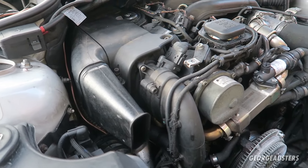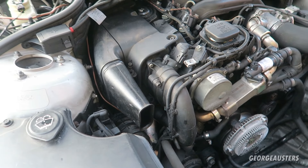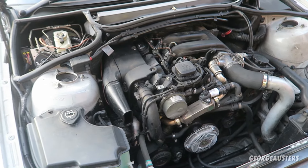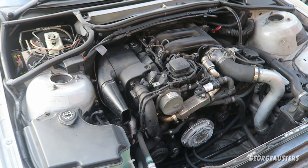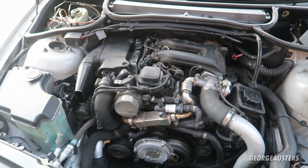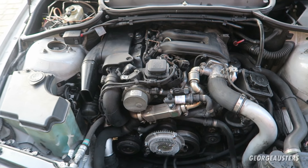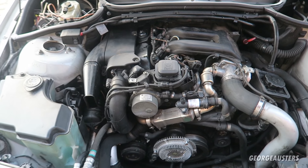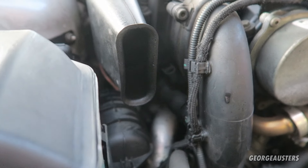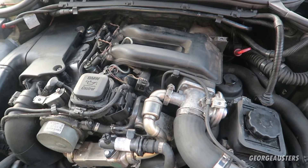Another common problem on these engines is the turbo. The turbo only tends to fail if the engine has had a lack of oil changes — oil changes are critical to the long-lasting life of a turbo. If you want your turbo to last, I'd recommend changing your oil every five to six thousand miles. A good oil filter is cheap enough; doing it once or twice a year will keep your engine running nicely and prolong the life of your turbo.